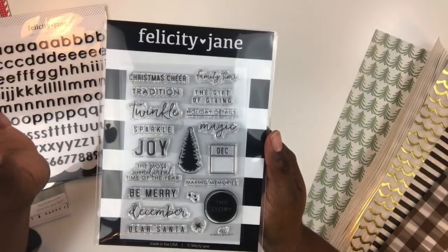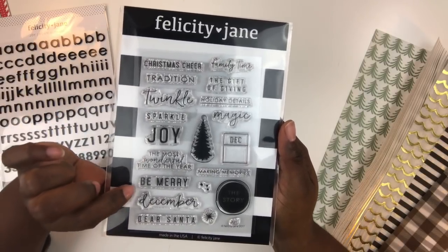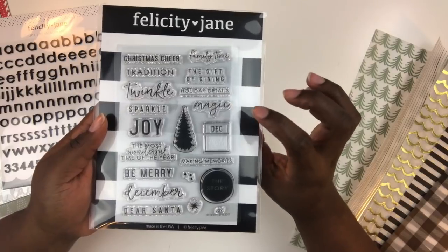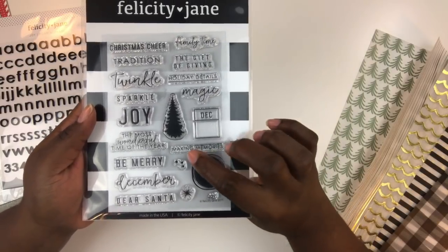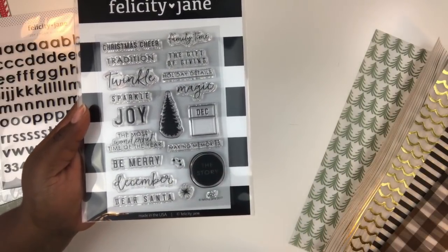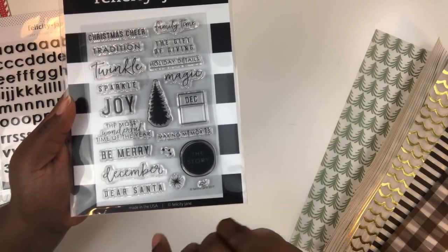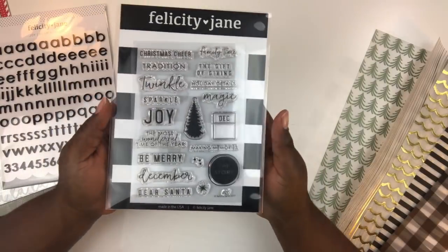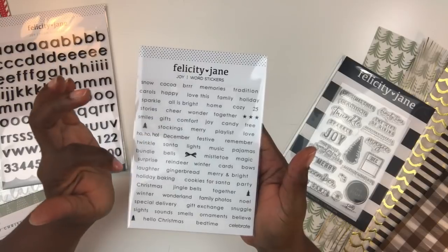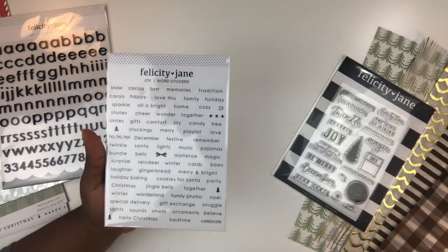No Felicity Jane kit is complete without exclusive stamp sets. This one is the Joy stamp set with the following sentiments: Christmas Cheer, Tradition, Twinkle, Sparkle, Joy, The Most Wonderful Time of the Year, Be Merry, December, Dear Santa, Family Time, The Gift of Giving, Holiday Details, Magic, and Making Memories. There's also a little Christmas tree icon, a circle that says 'The Story,' some accent dots, and a star stamp. You'll also receive word stickers with sentiments like December, Festive, Reindeer, Gingerbread, Cookies for Santa, Christmas, and Wonderland.